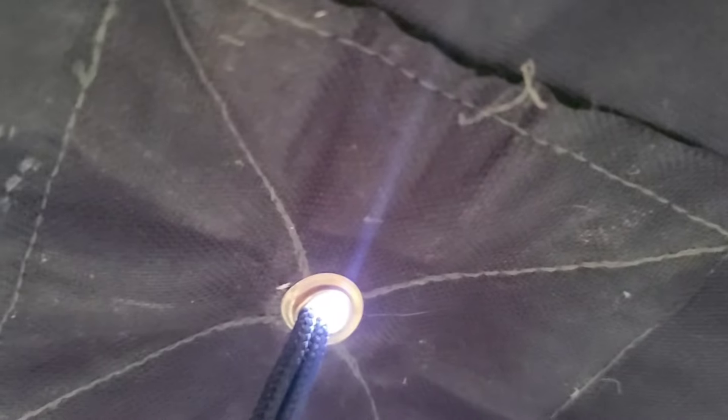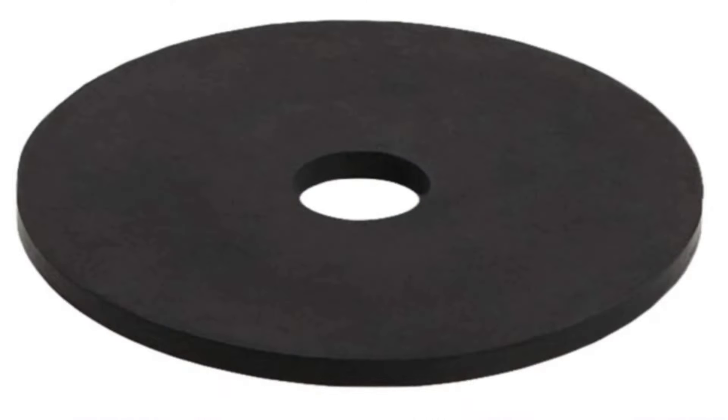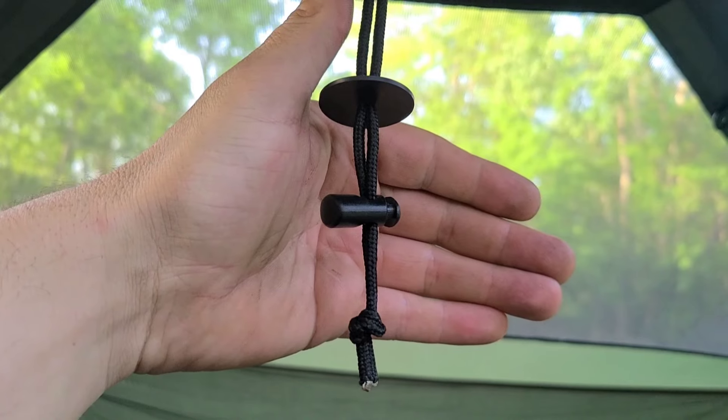Another complaint is that bugs can get in through the gap where the roof string passes through. This is a simple fix — it's never happened to me, but if you take a trip to your hardware store and get some rubber O-rings, basically untie the rope, put the O-ring on, tie the rope back up, and there you have it — no more bugs.